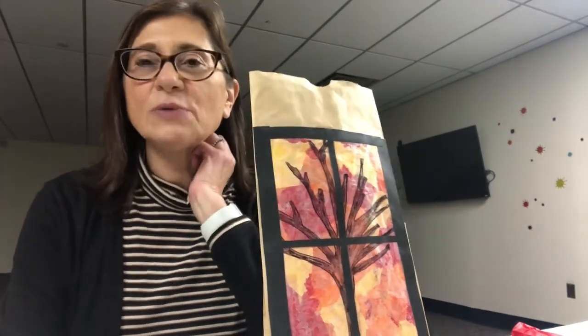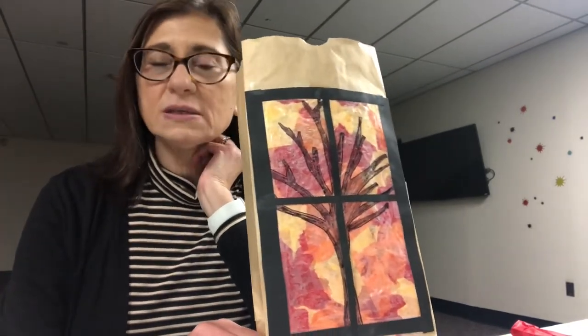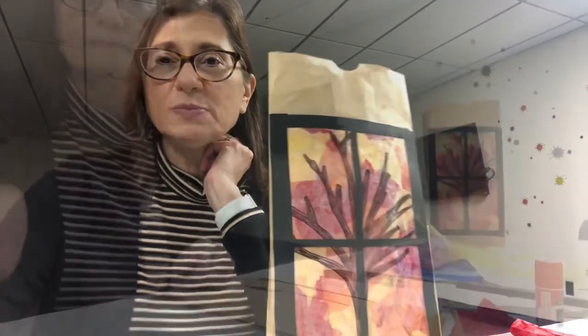Hey friends, it's Miss Elena and today we're going to make a paper bag luminary. This one is a fall scene. You can make a winter scene depending upon the color tissue paper that you'd like to use. Okay, let's begin.